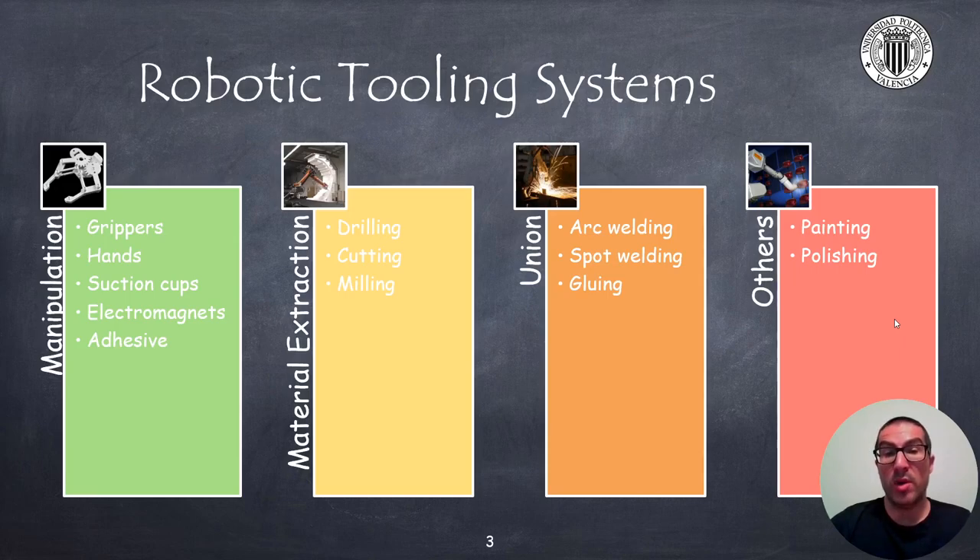Within manipulation tools, we typically find grippers, hands, suction caps, electromagnets, and even some tools with adhesive properties to manipulate complex objects. If we have to carry out material extraction operations, we might need to drill, to cut, or to mill a part to provide the desired shape. Finally, operations that require joining two or more pieces together include arc or spot welding, as well as gluing.